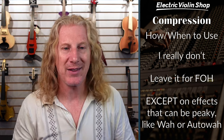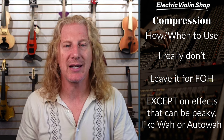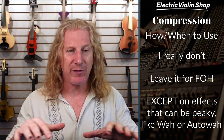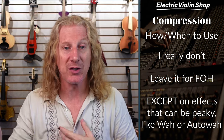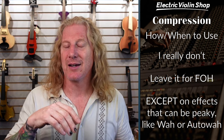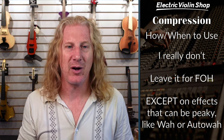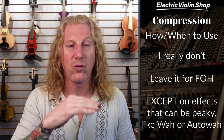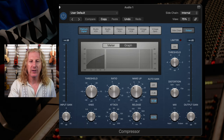Everything's a balancing act and we just have to find the sweet spot. Personally, I'm not a big compression guy — I don't use a lot in my board, I leave it for front of house. They're the ones who have to fit my signal into the mix. I just have to be aware that if I have a lot of distance between my pianissimo and fortissimo, I'm probably going to get compressed a lot. So if I'm judicious in keeping my quiets a little louder and my louds a little quieter, the front of house person won't feel obligated to do that for me. I do use it on effects that can be peaky, like wah or auto wah — let me give you a demonstration.